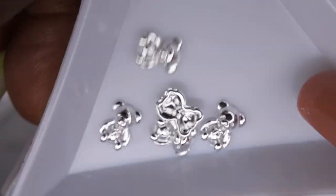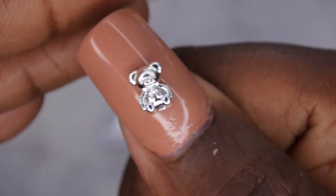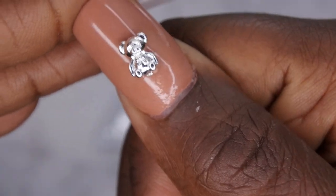Next item I picked up is some more of these teddy bears — I didn't realize I also got them in silver. This is the same teddy bears I showed earlier but in silver. They're super cute — that's what they would look like on the nail. That's really adorable.